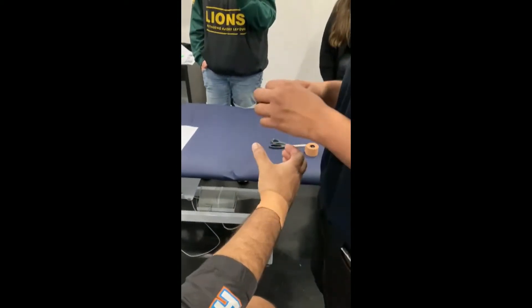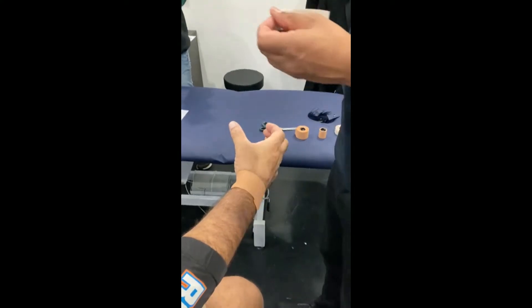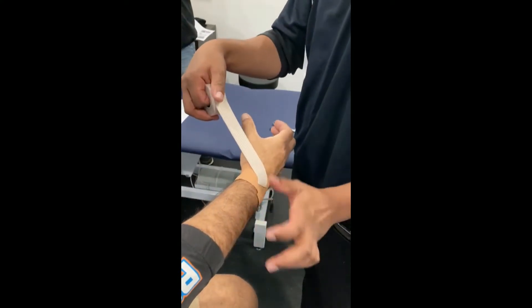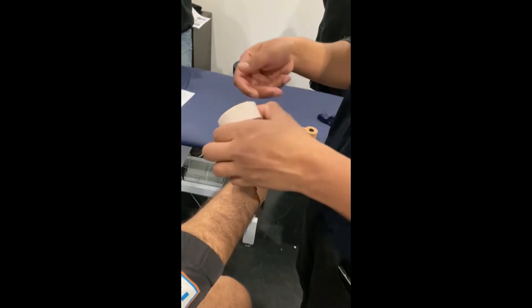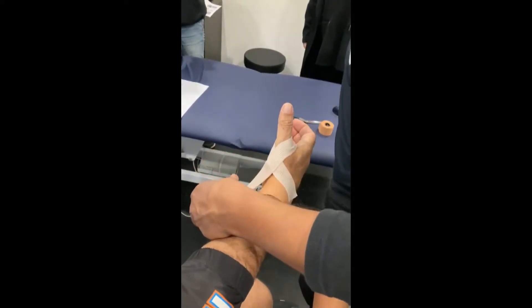Now we're going to do the actual thumb tape itself. With the thumb tape, we'll have to cut this one, but normally I like the handy-roll because it's easy to use. We're going to start on one side of the wrist, come around the joint, circle around, and then finish on the other side and give that a snip.